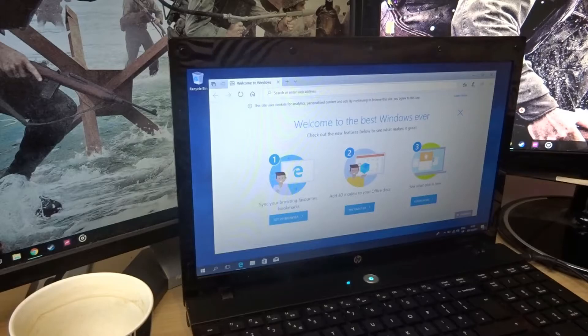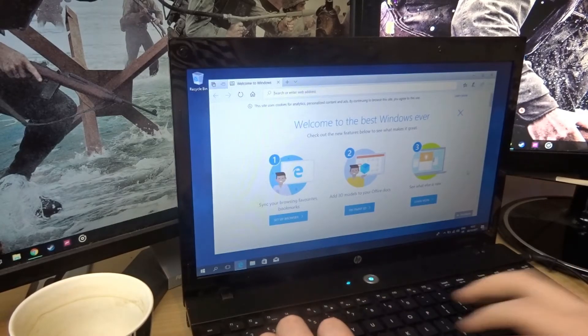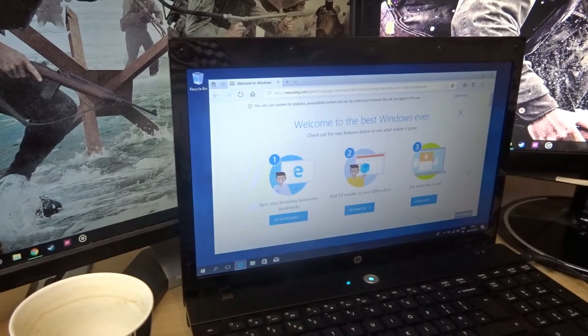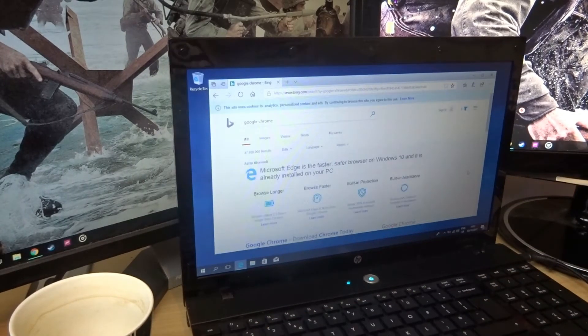So that's Windows installed, and now we just have to kind of get everything working. Instantly what we're going to do is go get Google Chrome. Of course it's going to use Bing and give me an ad for Microsoft Edge.